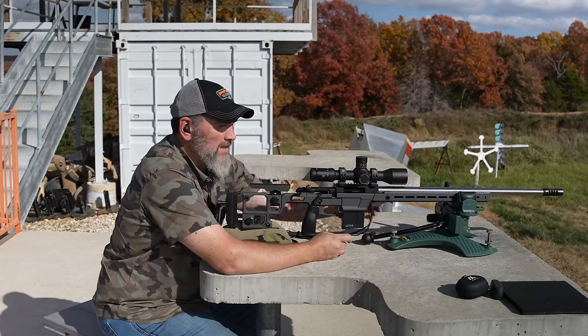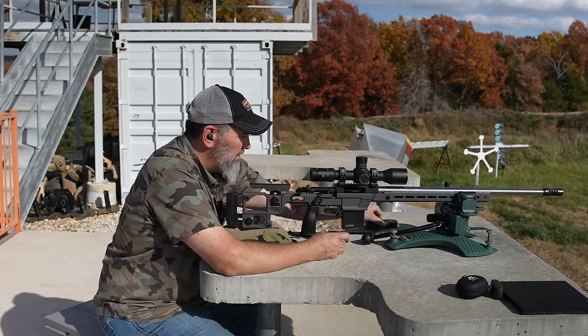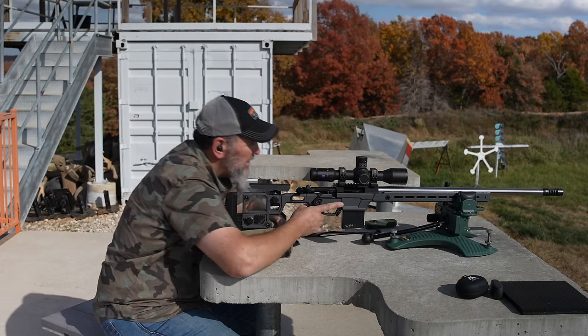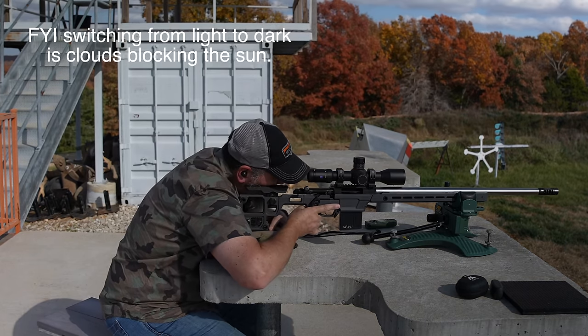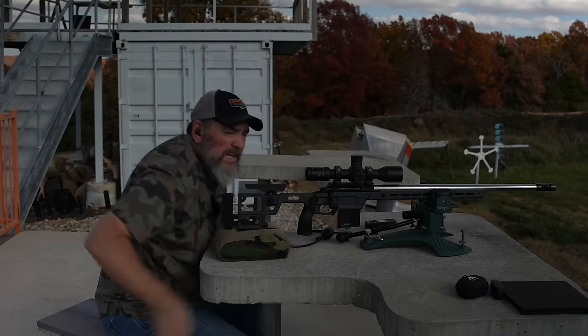No problem at the 300. Calling for 1.6 to 400. Center impact at 400.